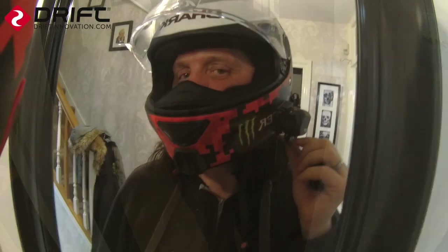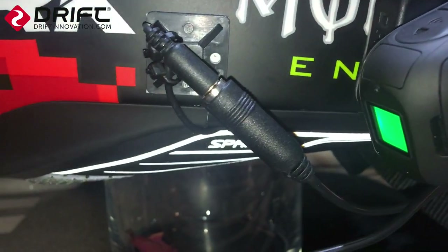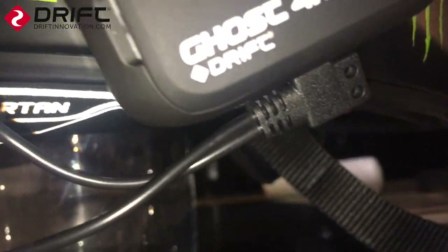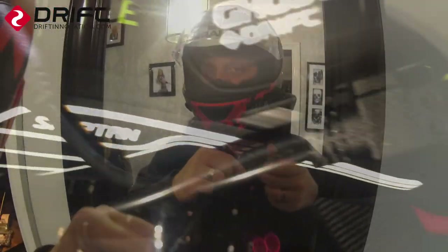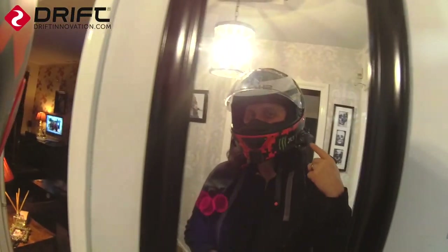We are testing this new mic lead from Drift. It's got — if you can see here — a 90-degree connector where it connects to the mic, and also coming out of the connector, a USB.